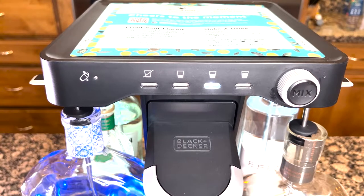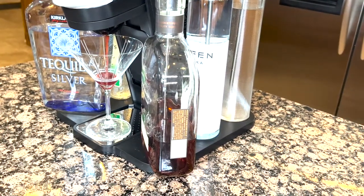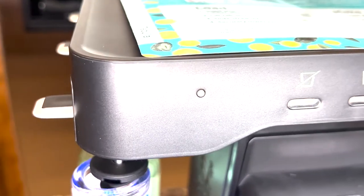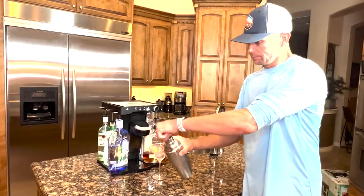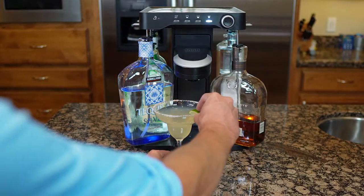Now the fun part: this mix dial is also used to adjust the strength of alcohol in your cocktail, from virgin all the way up to Irish. Hit the mix button when you're ready to go and your freshly made cocktail is ready in about 30 seconds. If your capsule calls for it, a light in the corner will flash and you'll need to shake your cocktail with ice to complete the drink.